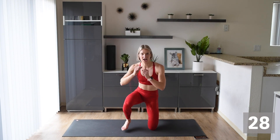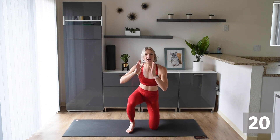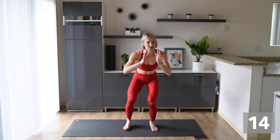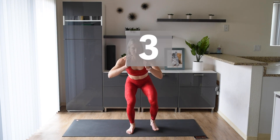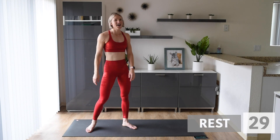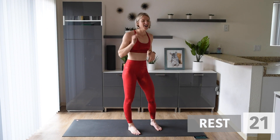Next we're going down, down, up, up — sidewalk. Down, down, up, up — sidewalk. Try your best, push yourself. I think you can all do this. Use those legs, use that booty. Get down nice and low, stay low. You get a rest after this. Get those legs in shape. You guys are doing awesome — you should be nice and sweaty over there, because I definitely am.